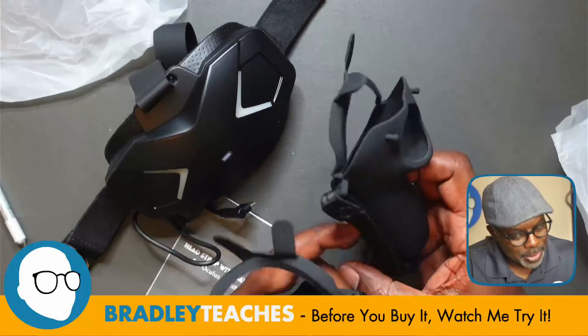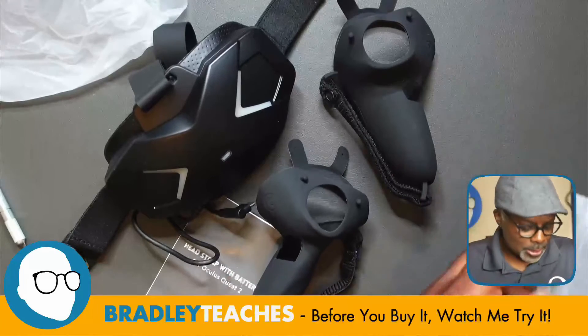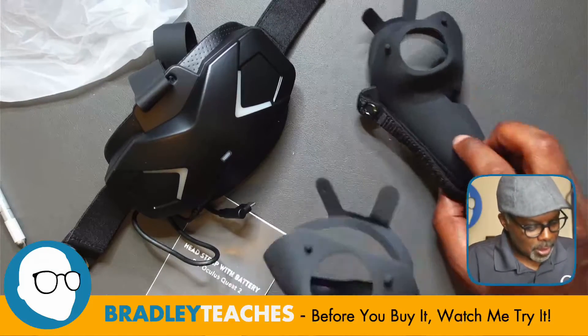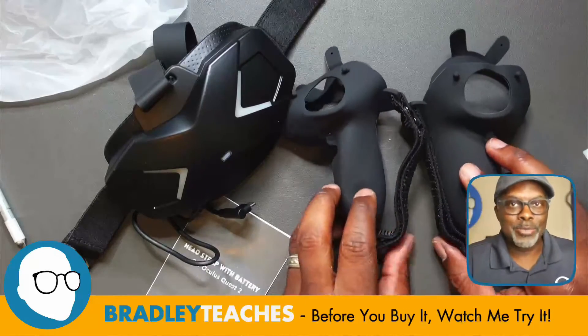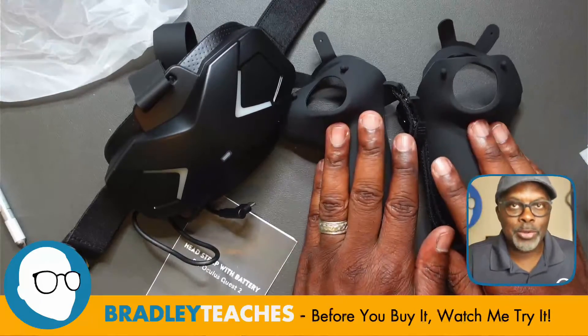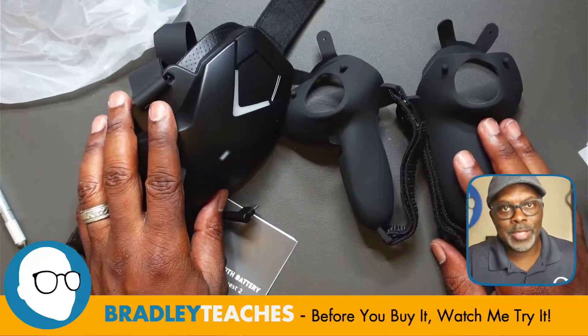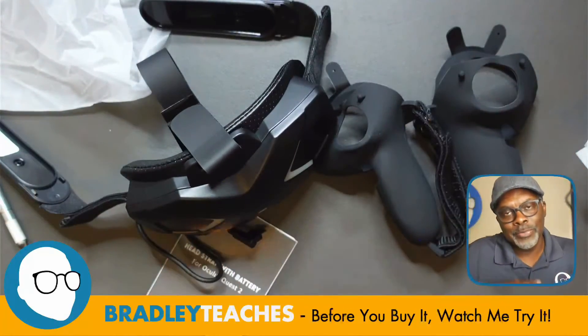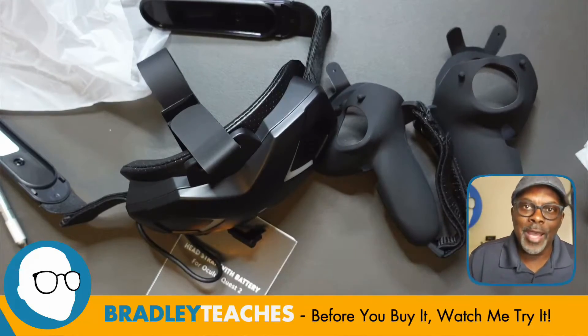It has that texture I call 'skin texture' which I don't like personally, so I like that this has a smooth kind of texture on it. There's also a hand strap, and nothing else in this package. So we have controller covers and the head strap — we're going to install this and check out the fit and finish on the Oculus Quest 2.